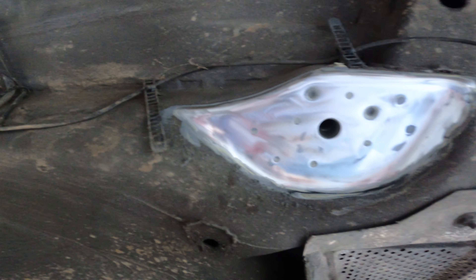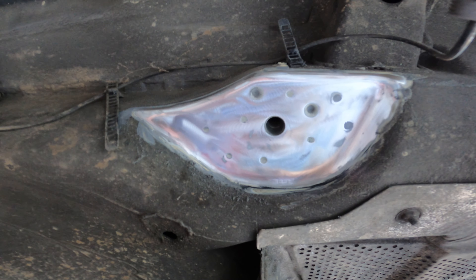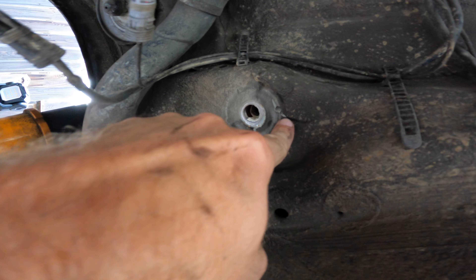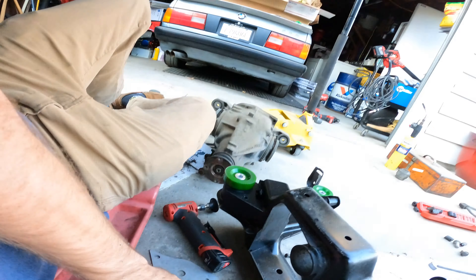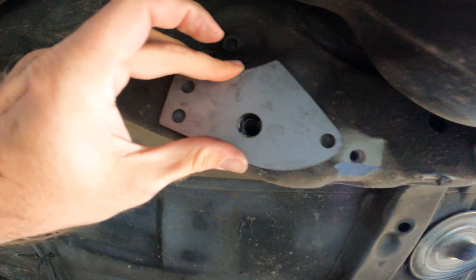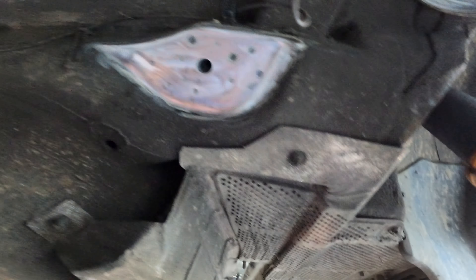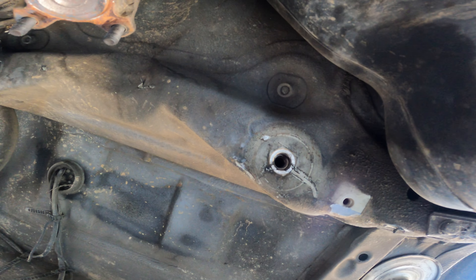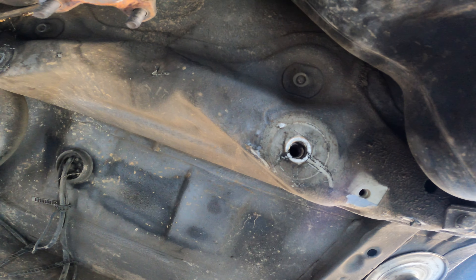We want to seal it up with a bead all the way around, but obviously we don't want this stuff lighting on fire, so keep that in mind. This is a messy job — pretty obvious — but it's going to look good once done. The scariest part about welding this thing is basically not lighting your car on fire. Yeah, that's the trick: don't light your car on fire.